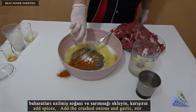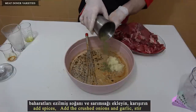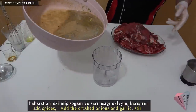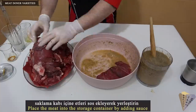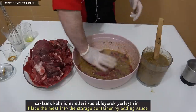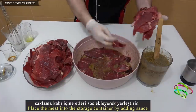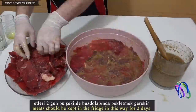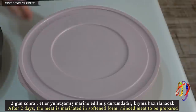Add spices. Add the crushed onions and garlic and stir. Place the meat into the storage container by adding the sauce. Wait for two days. After two days, the meat is marinated in softened form.